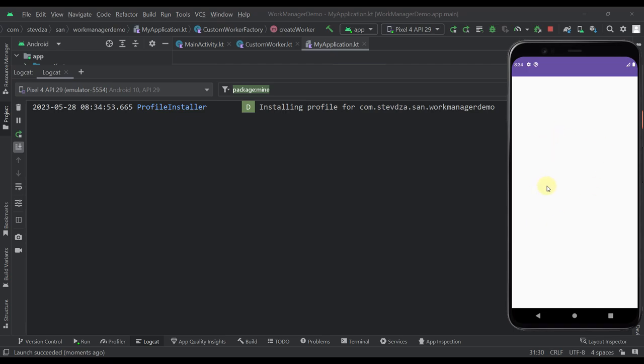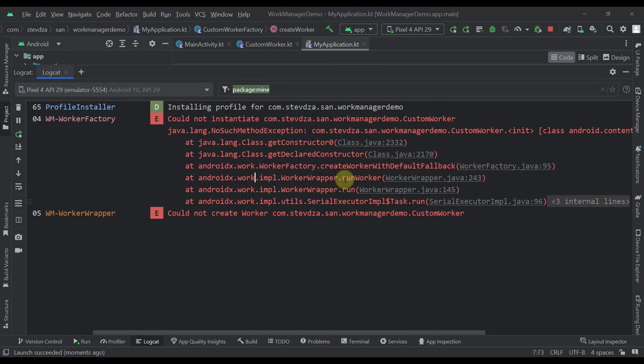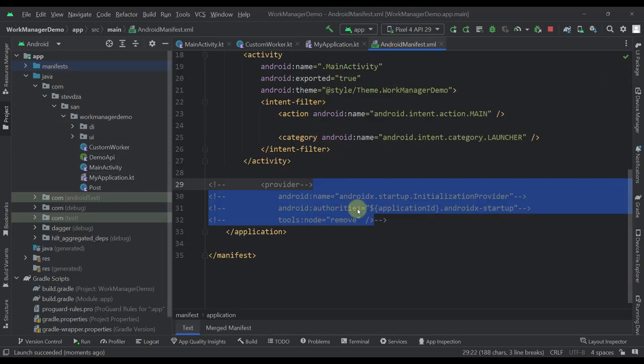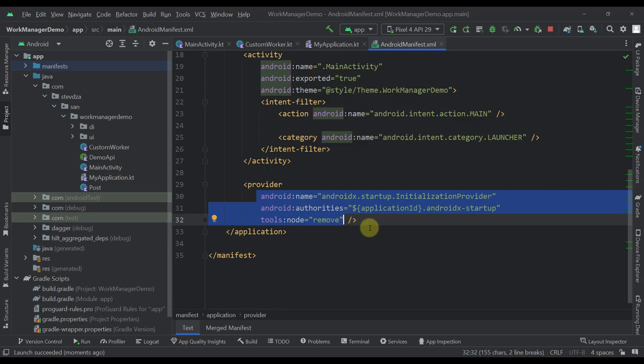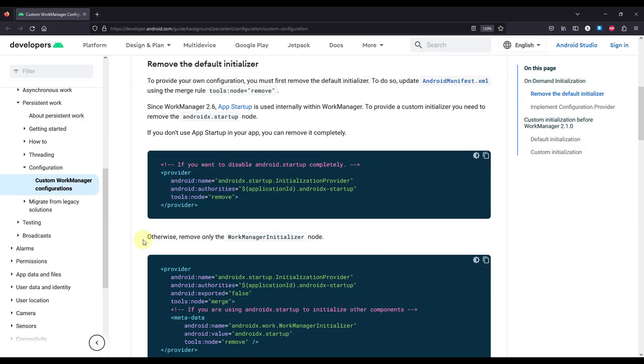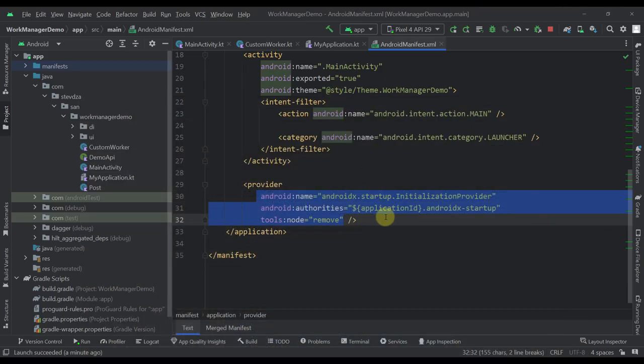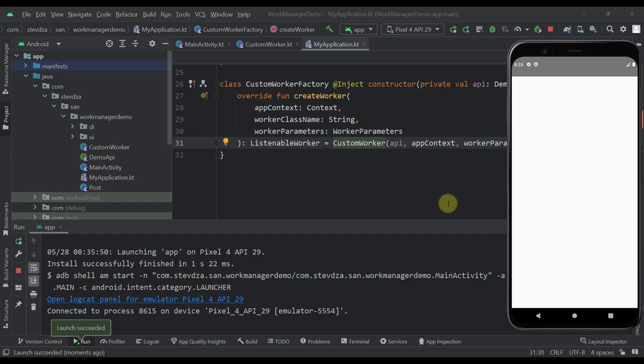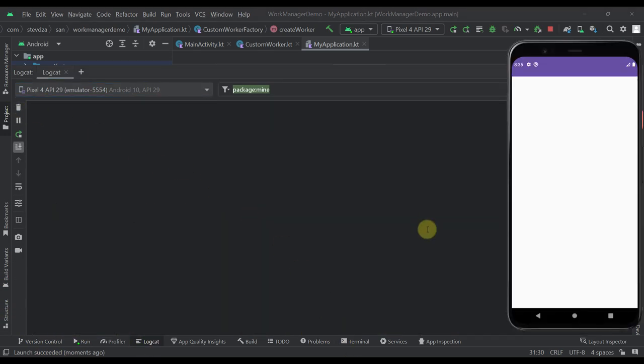There's one more thing to do. We need to add a provider tag in our Android manifest file. The reason is: when providing a custom configuration for WorkManager, we need to remove the default initializer, and we do that by specifying this provider tag in the manifest. After all that setup, let's finally launch the application and see whether our worker starts successfully.